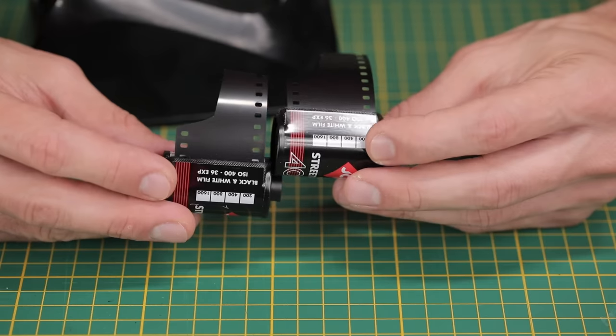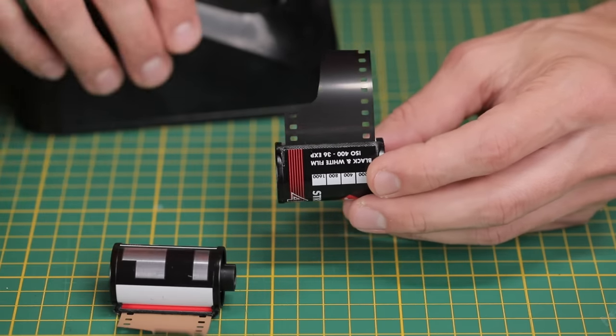You can pre-roll a whole bunch of them and save yourself a lot of money. If you have any further questions about this process or anything else you'd like to see me do a video on — such as how I go about developing my own cinema film at home and removing the REM jet — let me know. If there's anything I did in this video that you think is a little bit wrong or that you do differently, feel free to share your method in the comments, along with any other tips that might be helpful to other viewers. Thanks for watching this Pushing Film video — I hope you found it helpful and I'll see you in the next one.